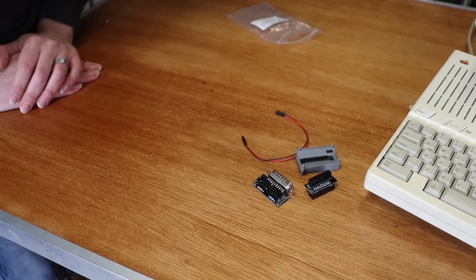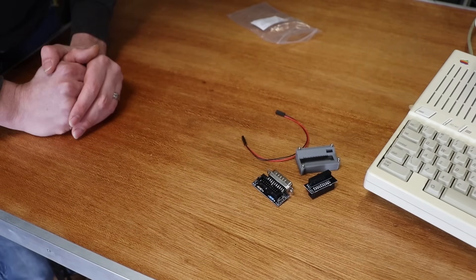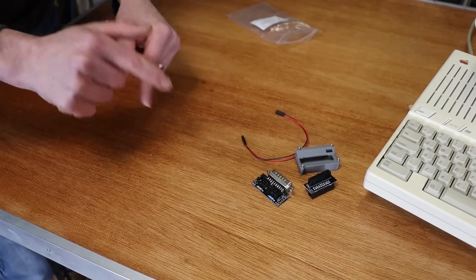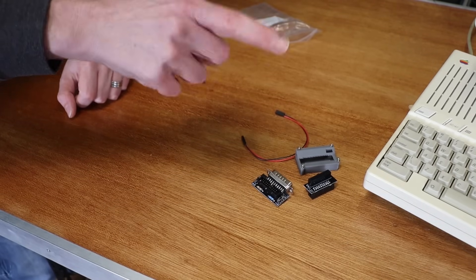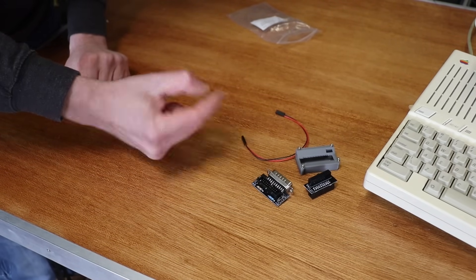So I designed a 3D case — this is an early prototype. Hopefully by the time this video goes live, I'll have a link to the case on Thingiverse. So let's put this in the Apple IIc.